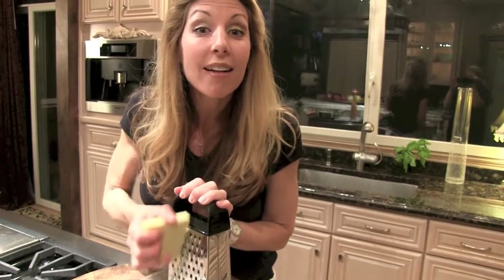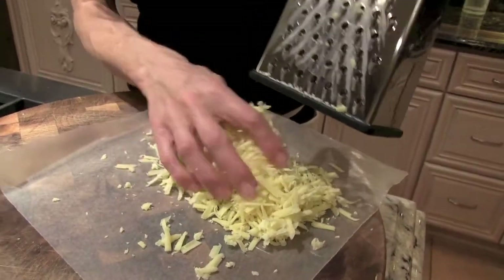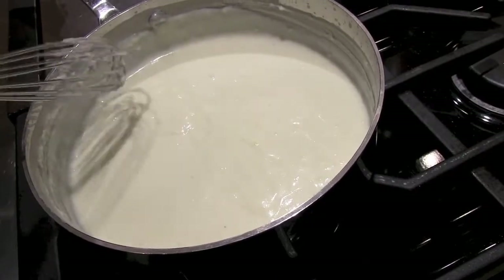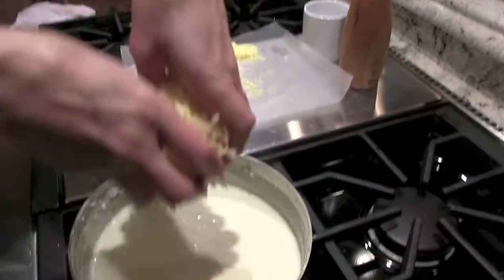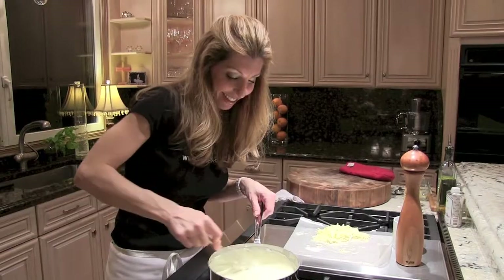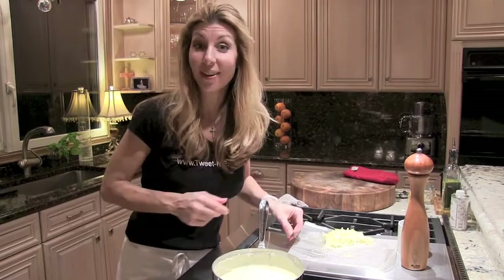While the bechamel is cooking, I'm going to grate some gruyere. It's better to freshly grate your own gruyere than buying it already grated — it really makes such a huge difference. I'm going to add half of my gruyere, cut the heat, and then just fold it together until it's all melted. The bechamel is nice and creamy.